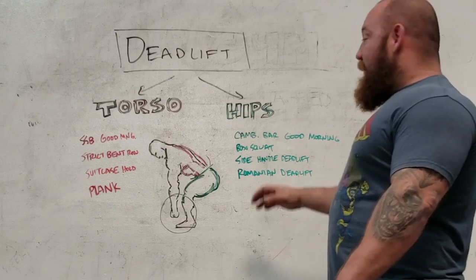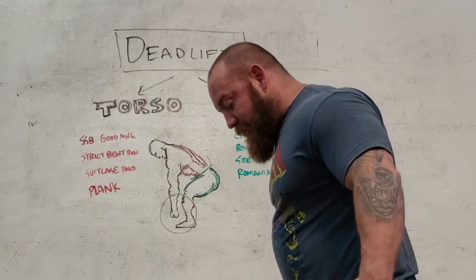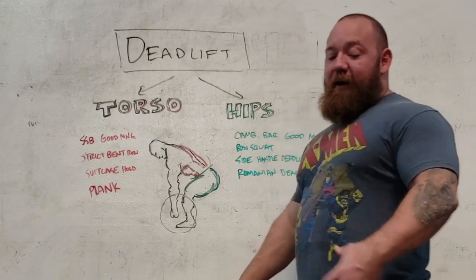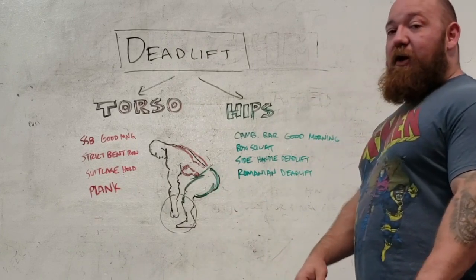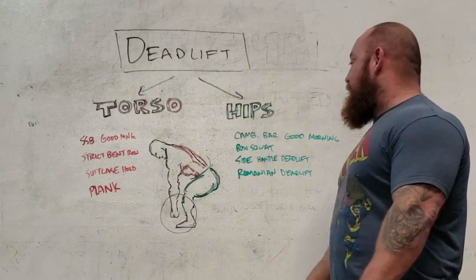I like camber bar good mornings. The difference between a camber bar and a safety bar is that with a camber bar — because the weights hang down — you can physically pull them back, so the weights are closer to your hips. If you do a good morning with a camber bar and those weights are back to your hips, you're going to feel nothing in your back — you're going to feel it all in your hips. So it's a really great way to build hip extension. I see Burley Hawk do those all the time with like 800 pounds. That's become one of my favorite deadlift accessories.